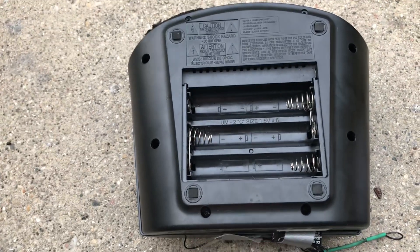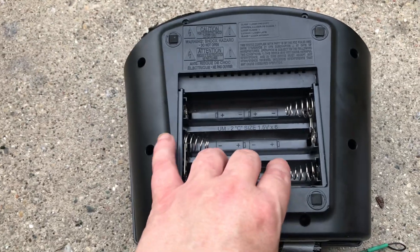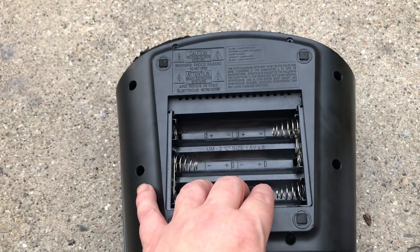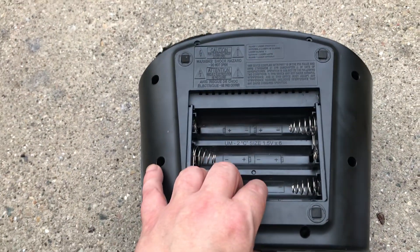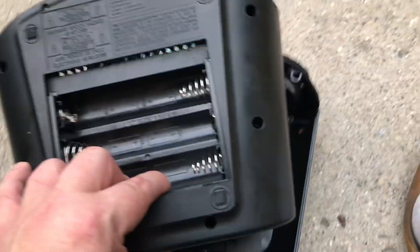Long story short, went to turn it on last night after I left it plugged in, it wouldn't turn on anymore. I tried everything — even ran jumpers and did a separate repack — didn't work. So I thought I'd do a teardown video for you guys.